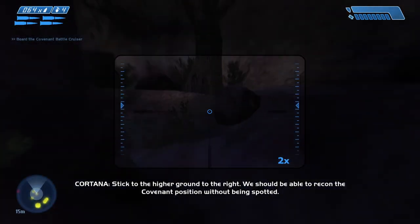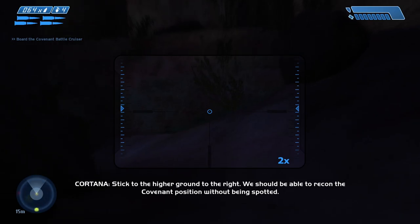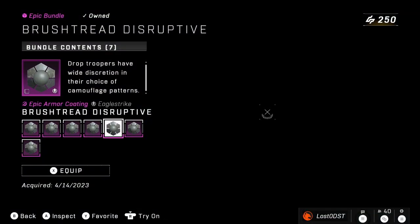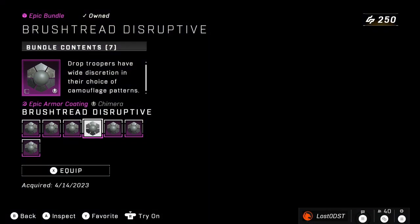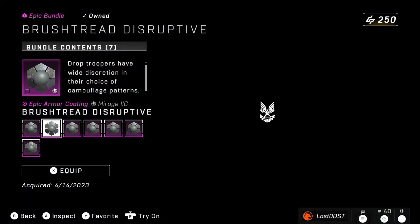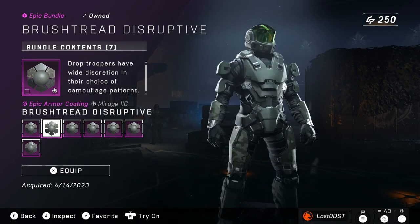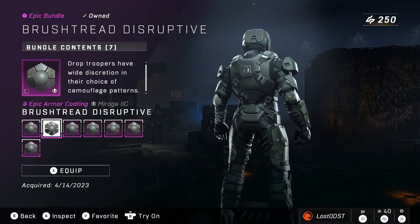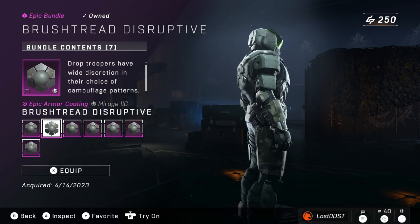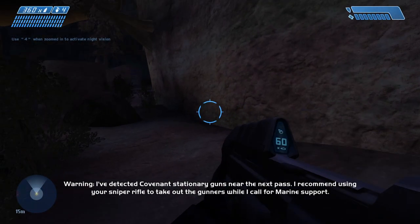In today's shop they released an armor coating bundle called Brush Thread Disruptive, currently going for 800 credits. It's literally the ODST color scheme. People looking at this might think it's just a black coating and nothing special, and they'd be kind of right — but for people who are really into ODSTs, like myself, which is pretty obvious from the name of my channel, this is exciting.